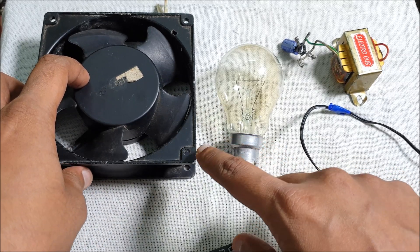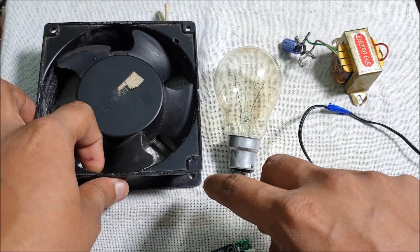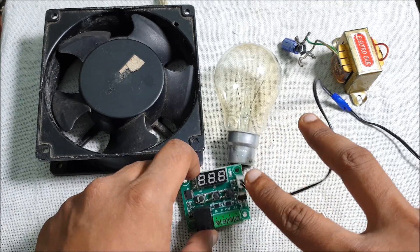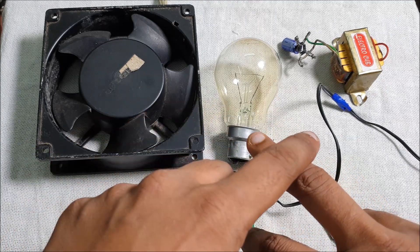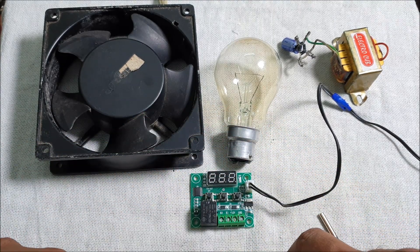This light bulb you have to connect in parallel. When the two terminals come, one you connect to K0 and another to neutral, and another you connect from live.